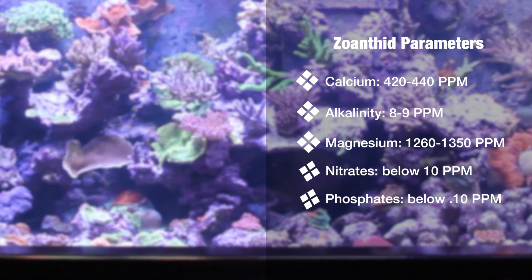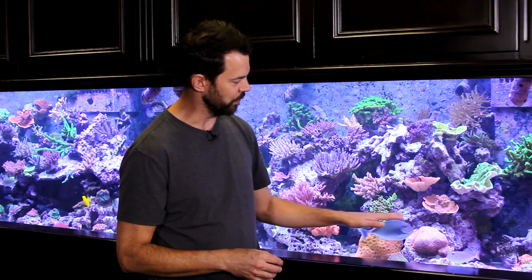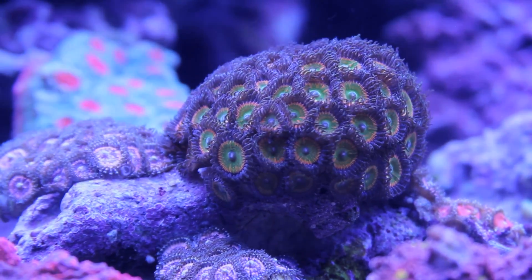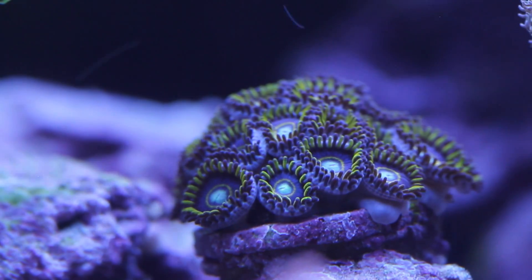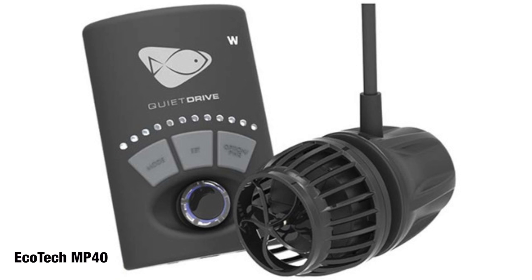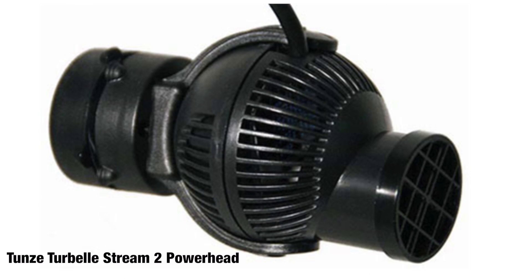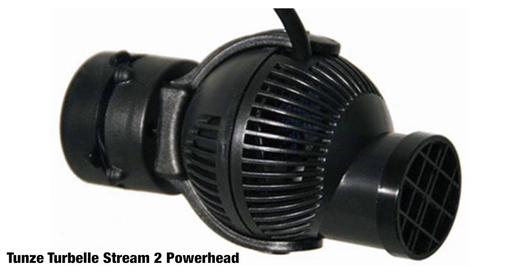In terms of placement, most zoanthids do well lower down in the tank on an exposed rock near the bottom. They want moderate to low flow — you like to see them swaying and moving in the current. Changing currents are preferable to constant current, so a controllable powerhead such as the Ecotech MP40, other Ecotech MP powerheads, or Tunze powerheads providing changing currents is very worthwhile for zoanthids.